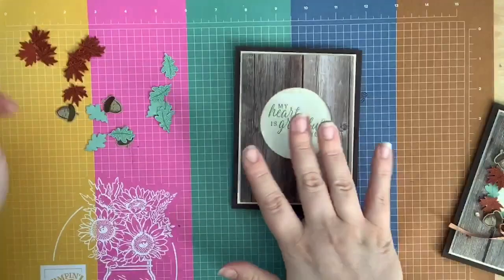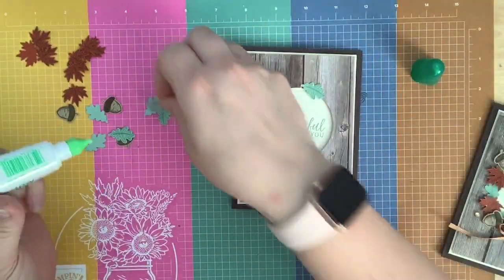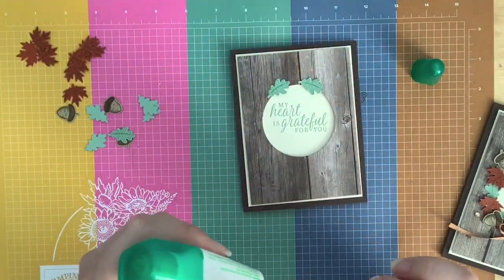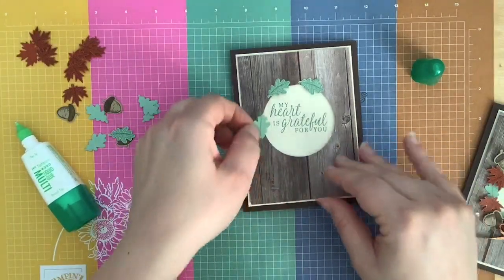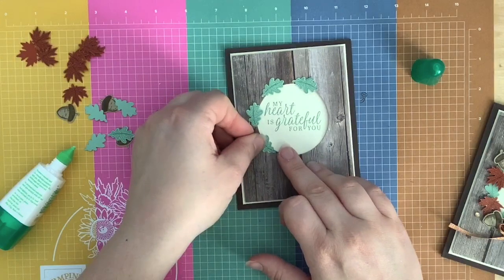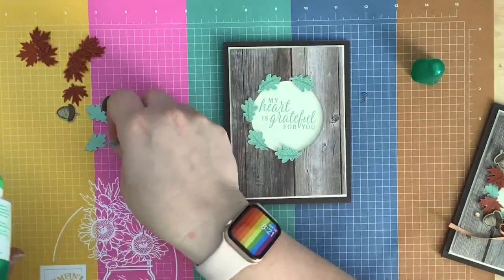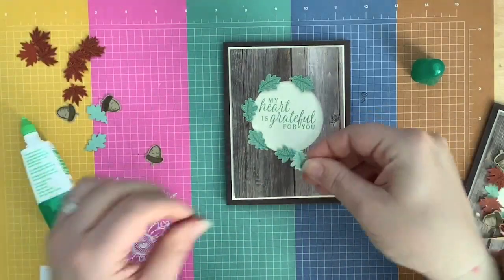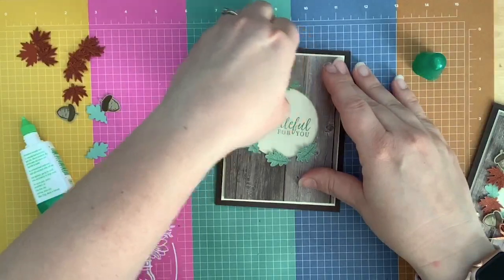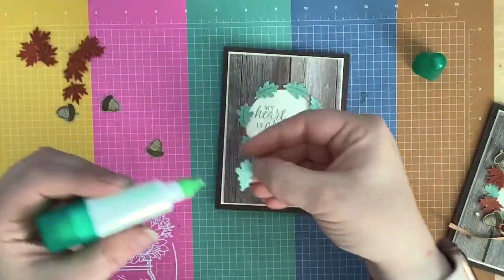That was short-lived — told you this was an easy card! You can use glue dots or liquid glue, whatever floats your boat. Just start gluing your leaves around. My cats play games — they play us all for fools. They all cry that they're starving, and we all feed them, so they're getting way more food than they should. They know how to play us! Anyway, just gluing these leaves around my little wreath.